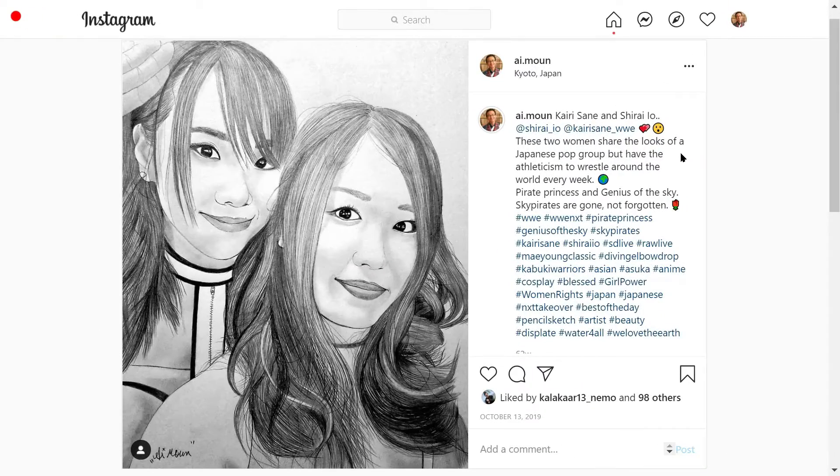Hello world, welcome to quick drawing tips in Ayo Shirai and Kairi Sane part 2. About 50% of the entire drawing is covered with hair, and that makes it easy.